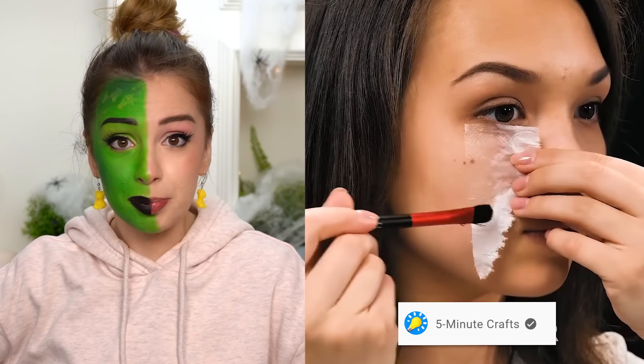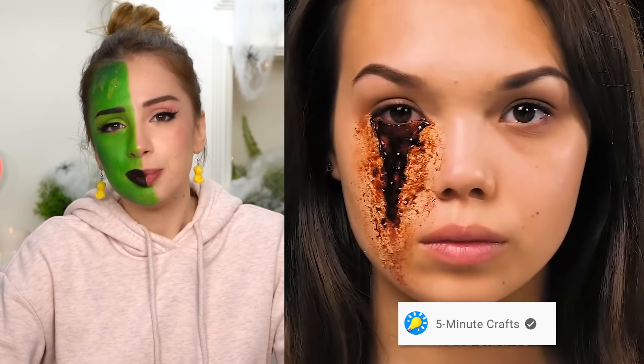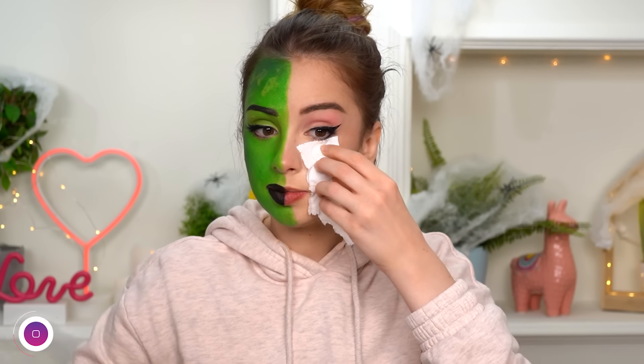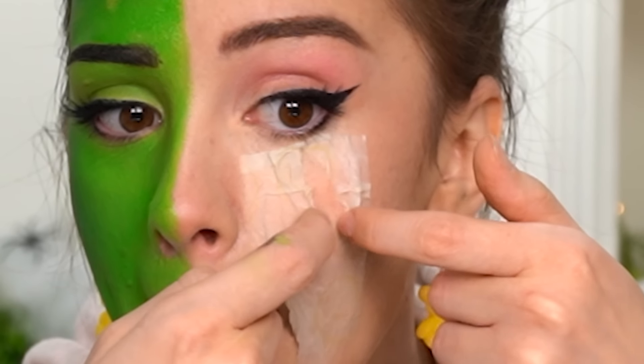This one is scary — I'll need toilet paper. The only time toilet paper is scary is when there is none, and we've all been there. Anyway: toilet paper, school glue, and fake blood or ketchup, whatever you have. We're taking some toilet paper — that's too much. Something like this — okay, we're going big today. Go big or go home! This feels like second skin. That toilet paper is thirsty.